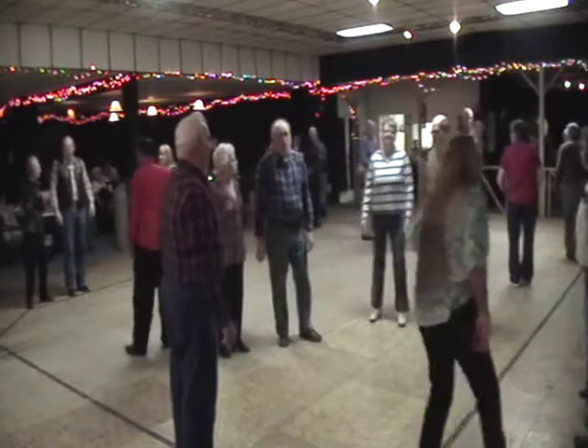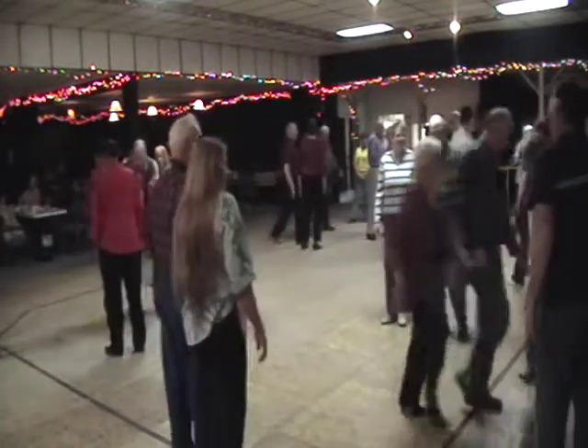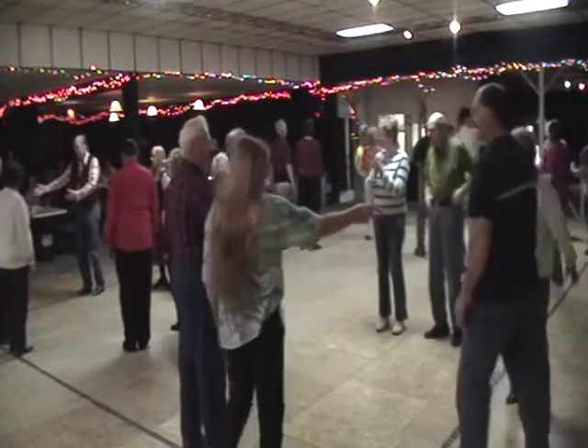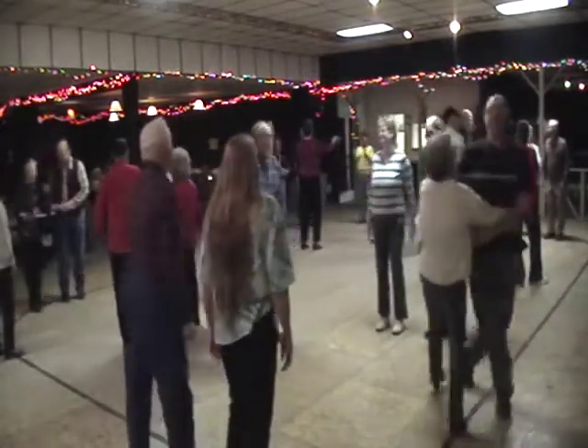Couple number four, that fourth couple down the center. You cast off six. That lady go east, and a gent go west. Now swing at the head and the foot of the floor, and you swing with the Bully of the Town.